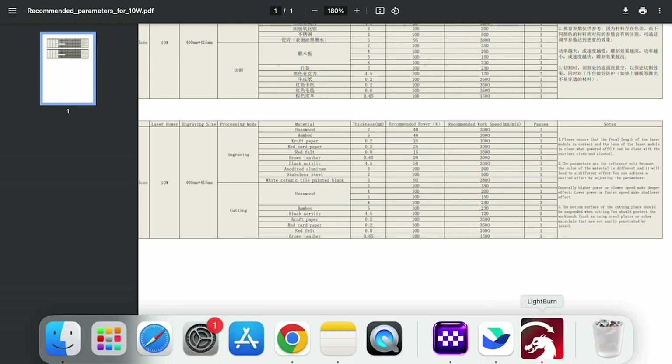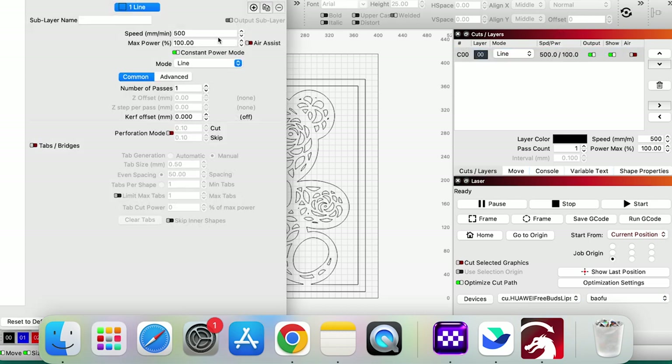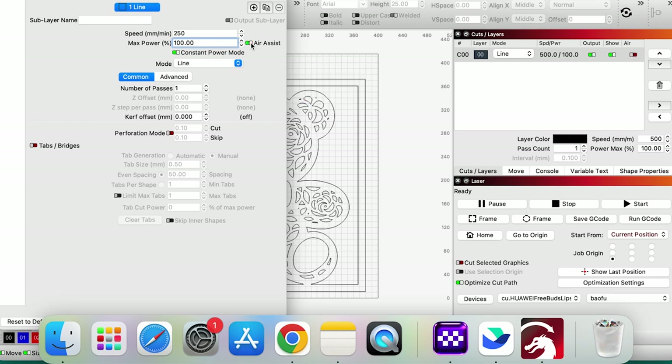All those parameters are there, so just go to Lightburn now. It's the wrong power — it's at 500, so let me go back and change that to 250. Speed is 250, power is 100%. Very good. And turn on the air assist because we're doing laser engraving. I can do that right here too. There we go.